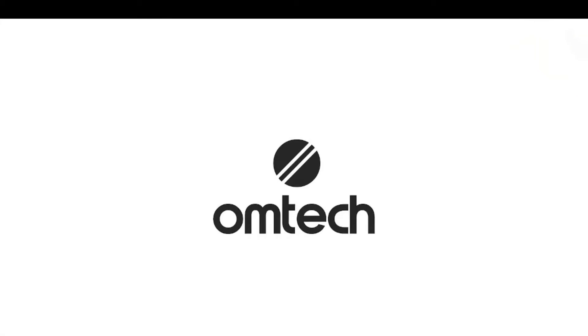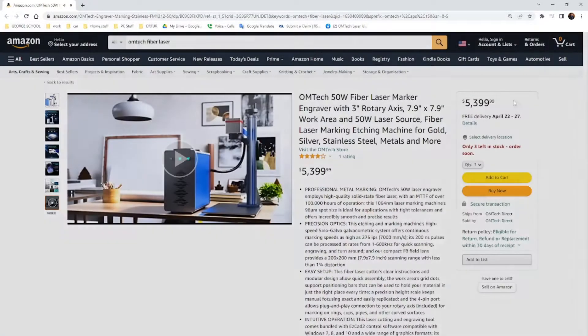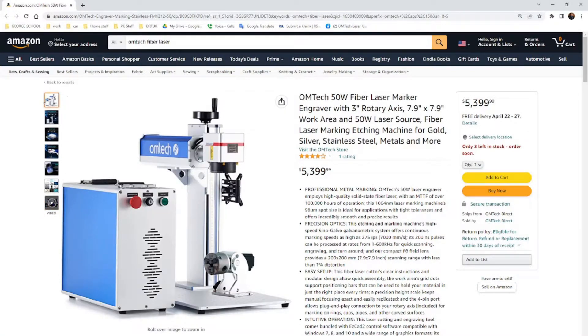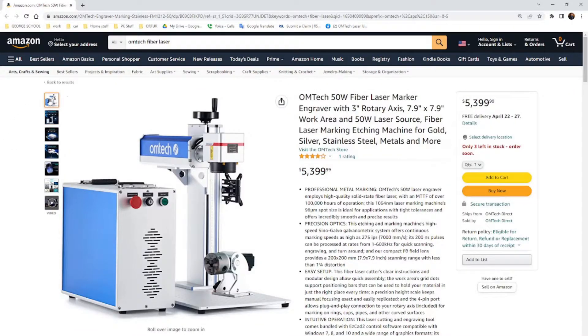This is the OMTEC 50-Watt fiber laser engraving machine. And this is how it looks on the Amazon website, and this is what I purchased.